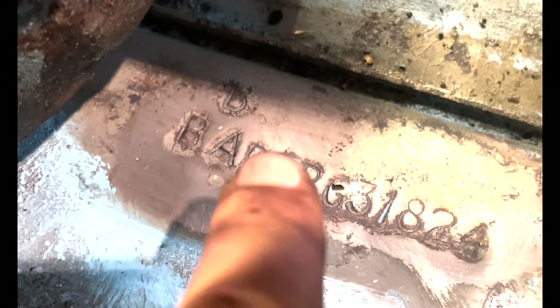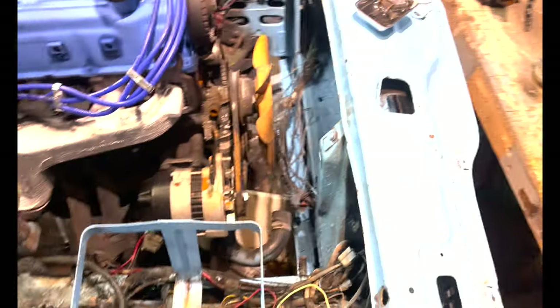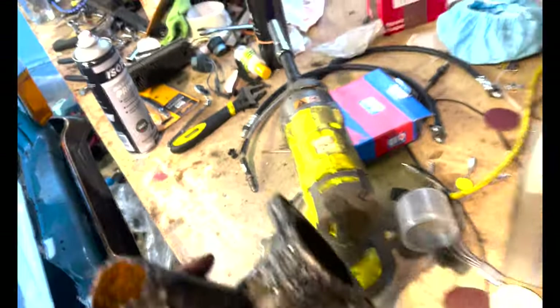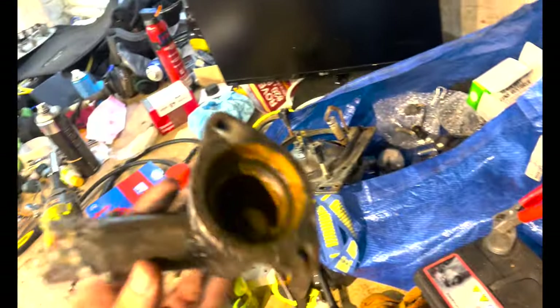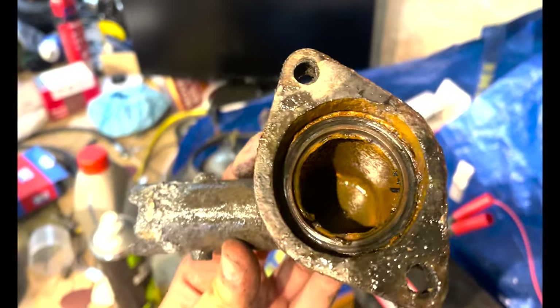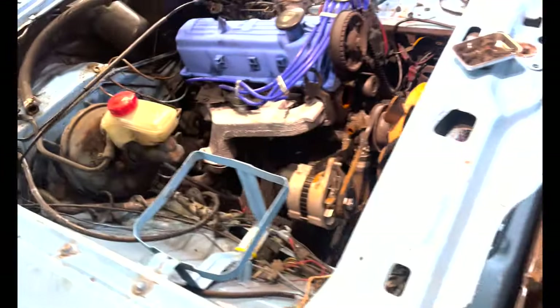I've taken off the thermostat housing - the thermostat is held in with a tiny clip. You can see the thermostat there - it looks absolutely gross. I thought the housing was fine - I thought I'd clean it up, cool. It is a bit flaky, but then I realized it is cracked. So now I need another one, which is absolutely fantastic. Other than that though, she's going very well.